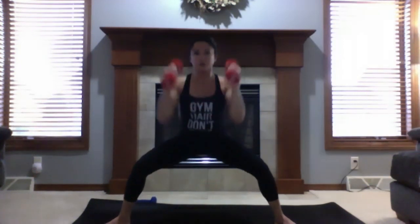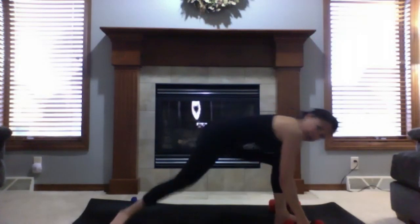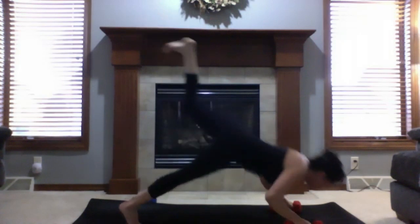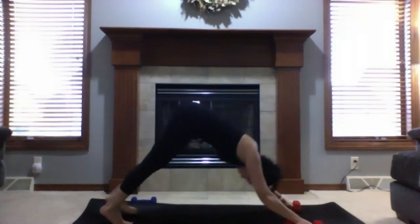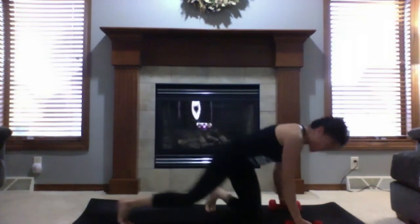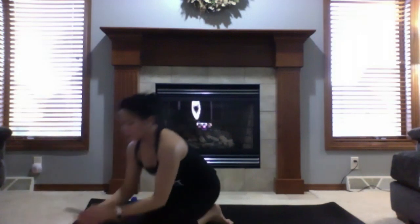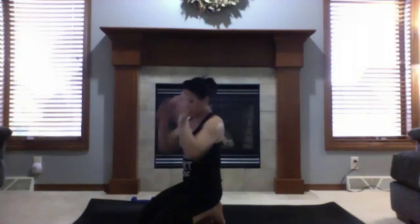Bend your knees, come to five-point star, exhale to warrior two. Cartwheel hands toward your mat, inhale to three-legged dog, lower. Chaturanga or lower to the floor, meaning downward facing dog. Drop down to your knees, take a sip of water if you need it. Checking time — it's almost 45 minutes in. Holy cow, time flies.